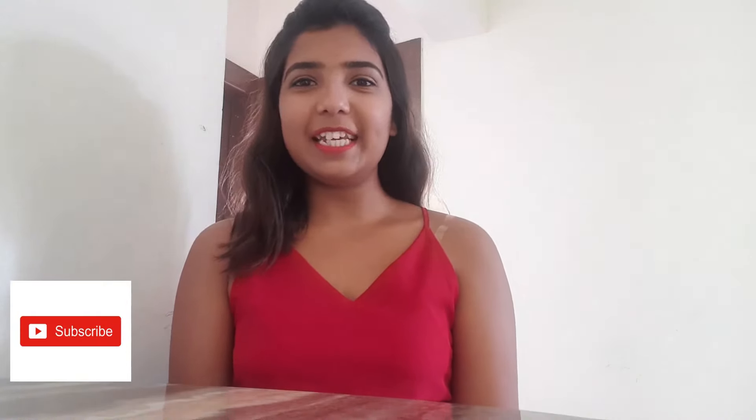Hi guys, welcome back to my channel. My name is Shalaka and I make videos on food, fashion, travel and lifestyle. So if these topics interest you, please subscribe to my channel and keep on watching.